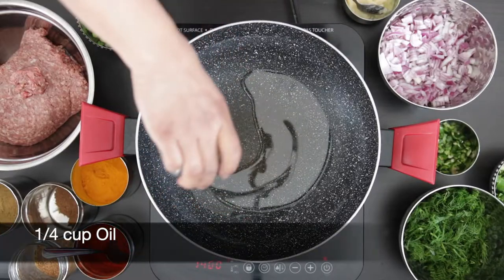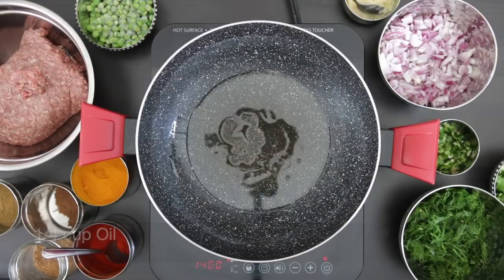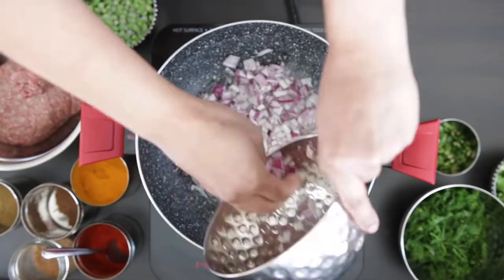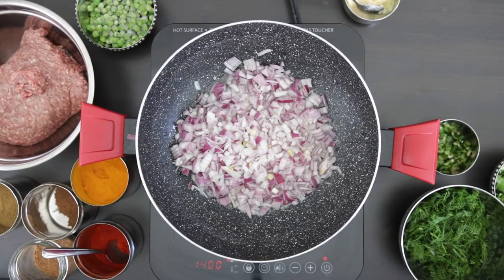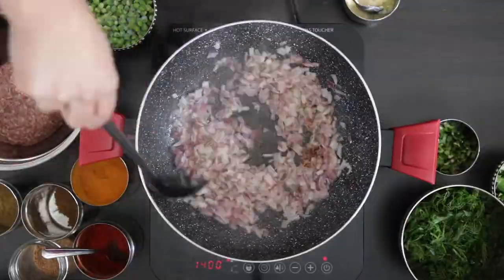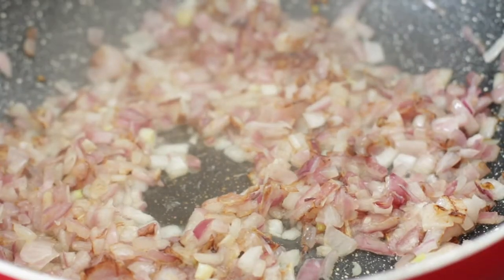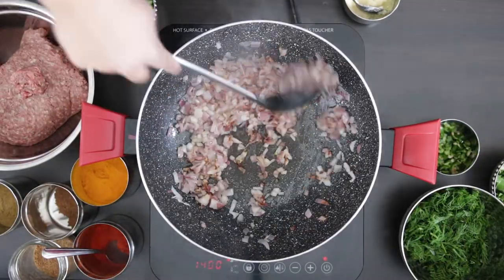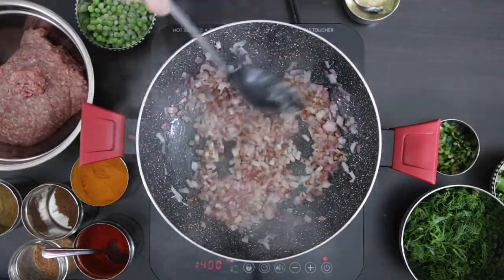In my saucepan, I'm going to add a quarter cup of oil. Next, I'm going to add one and a half cups of onion. This onion is finely diced and it will keep the ground meat nice and moist. I'm going to saute this onion for at least five minutes till it's nice and golden brown.